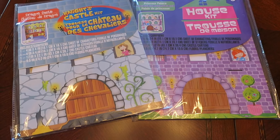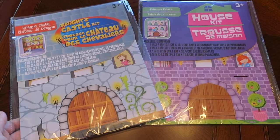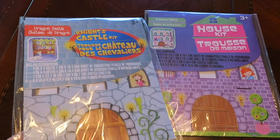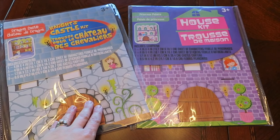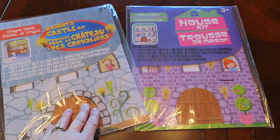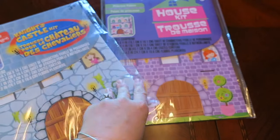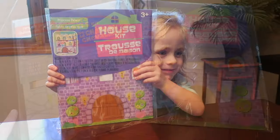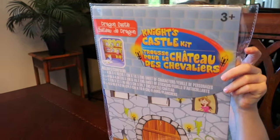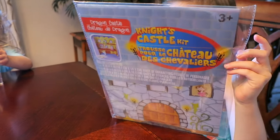Hey guys, it's Diane. Today we're putting together these castle kids and house kits from the Dollar Tree — these were each only one dollar. The girls saw these as we were going down the aisle and they went nuts for them. They had a couple different versions: there was a race car, a dollhouse that wasn't princess themed, and the girls absolutely loved them. Noli picked out the princess one and Bella picked out the knight's castle because it came with a dragon.